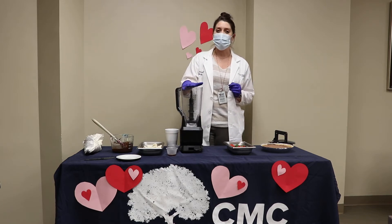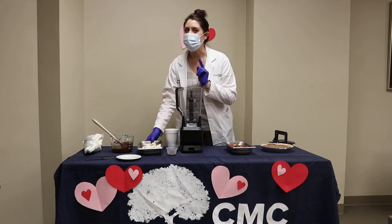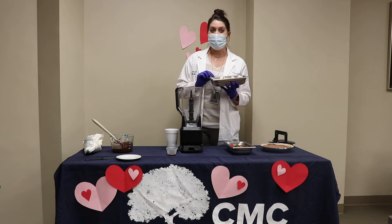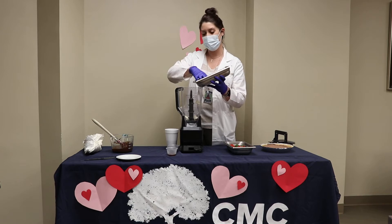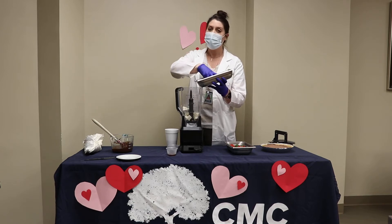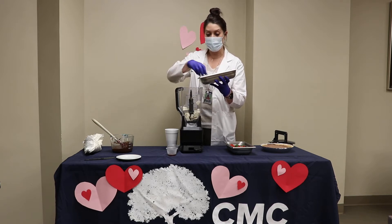I'm going to make a chocolate cheesecake, but it has a special ingredient — bear with me here, don't turn me off yet. The main ingredient in this cheesecake is tofu. Now, if you know regular cheesecake, it's loaded with lots of fat from cream cheese, sometimes sour cream, and it's not always the healthiest thing to eat. So in place of all that cheese, we're using tofu.